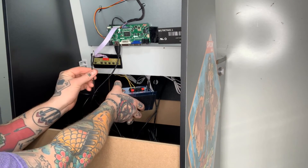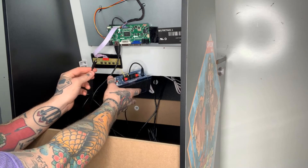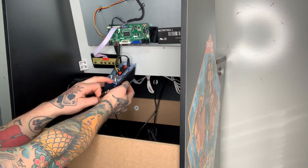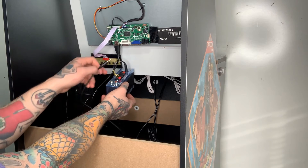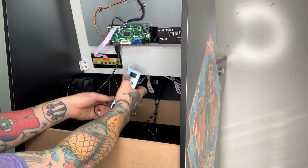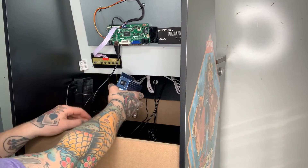Next, we'll take our 3.5 millimeter audio cable and plug it into the mp3 input, which is on the opposite end from the power supply. Just plug it all the way in and make sure you push firmly down so it fully connects.